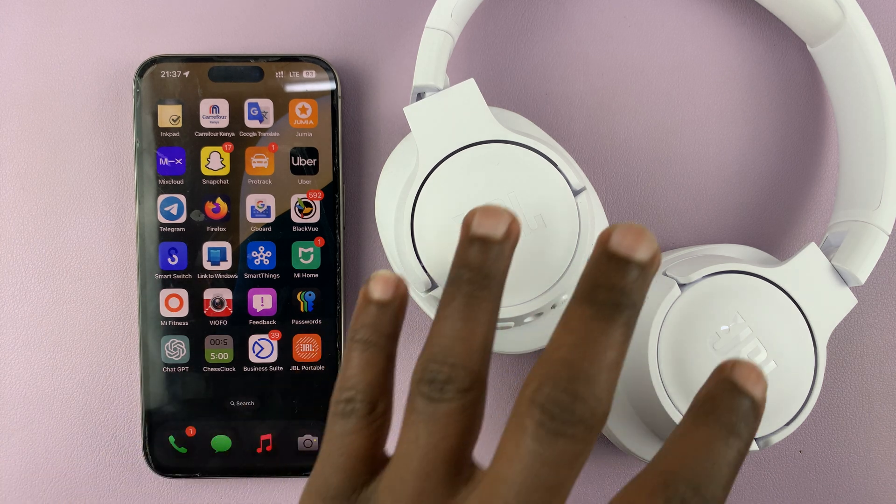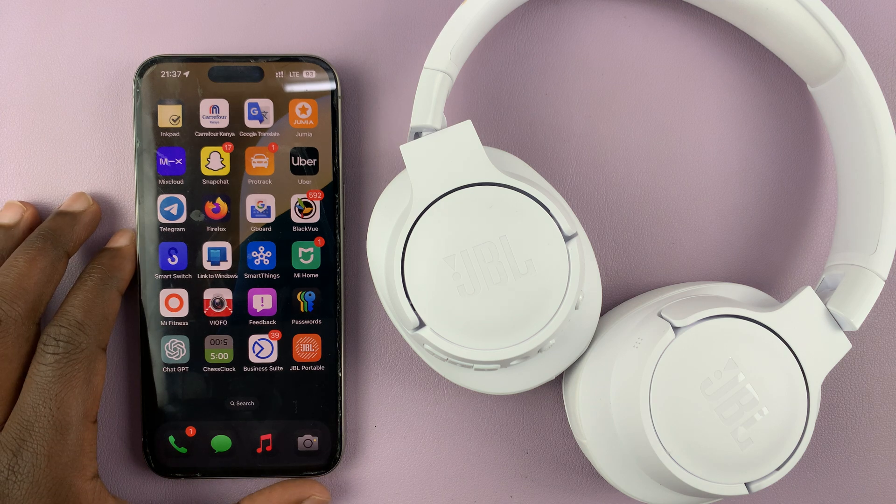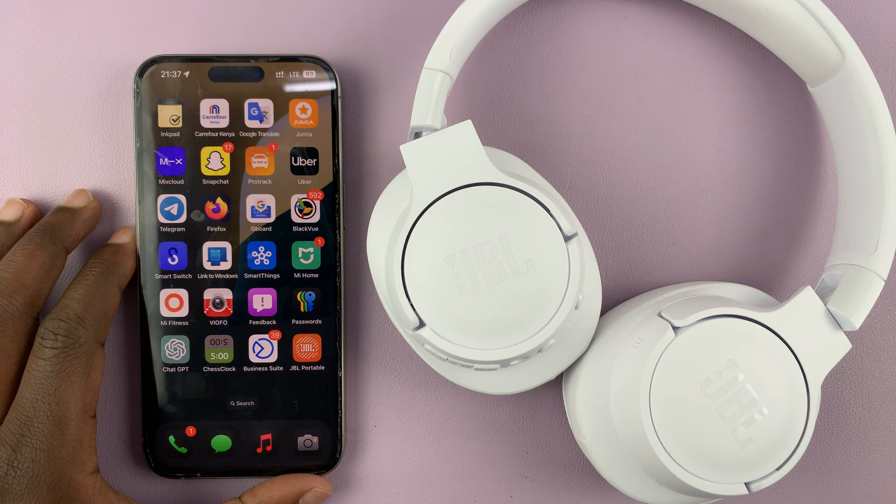In today's tech tip, I'll be showing you how to connect JBL headphones to the JBL app on your phone. This could be either an iPhone or an Android phone.